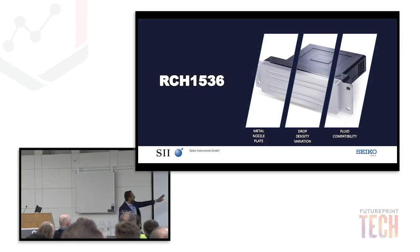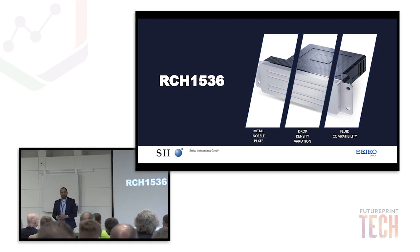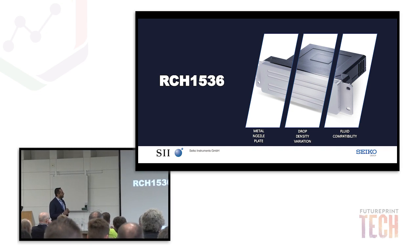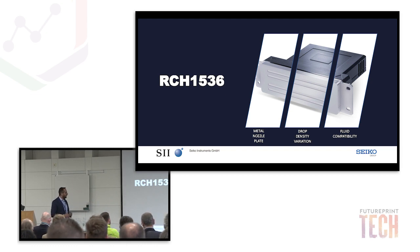Previously we had the printhead which was RC1536, and now we've just put an H in it. Nothing special in the way the printhead looks — whatever we have done is all inside it. The things that have changed are: a metal nozzle plate, a drop density variation which we have improved, and last but not least, the compatibility of fluids. So all ink manufacturers here can be a little happier — our printheads will work with more inks from now on.